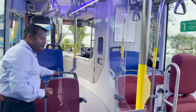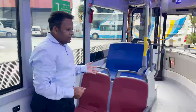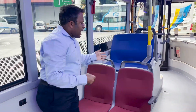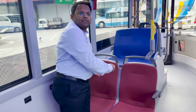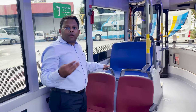Special care has been taken to provide high quality, lightweight, anti-vandalism and shatter-free seats from Kiel, Germany. These seats are very light — both seats together weigh only 15 kg, which is approximately 30% less than other seats available on buses in the market today.